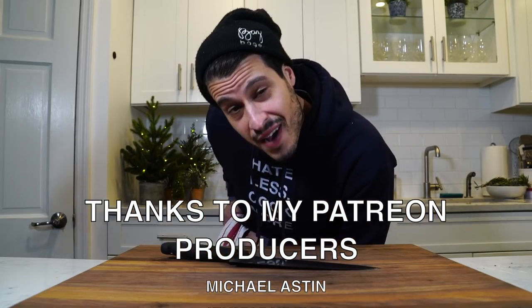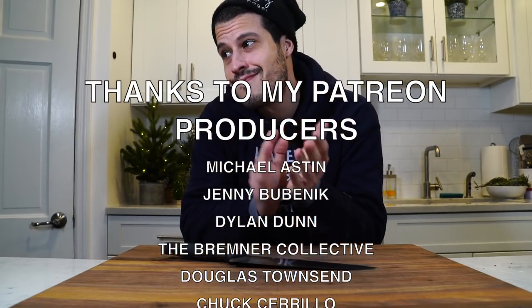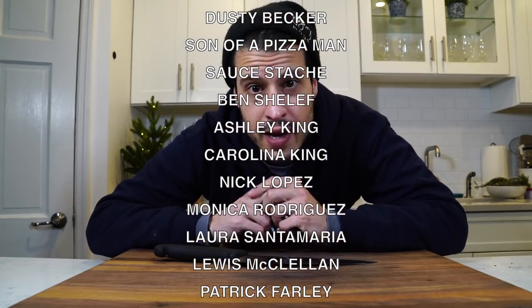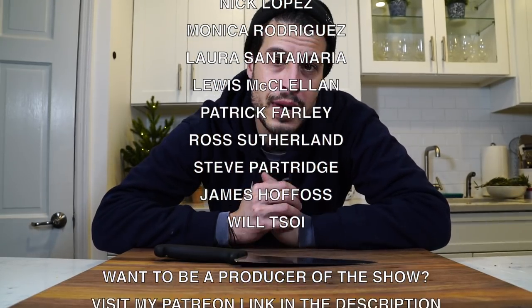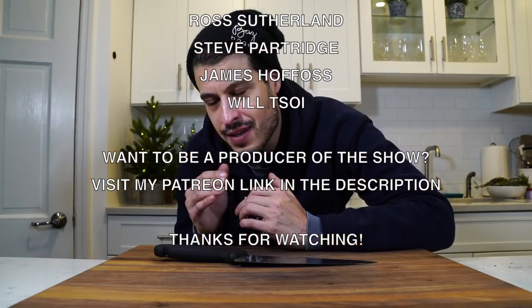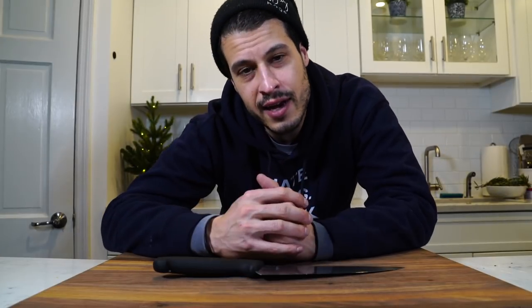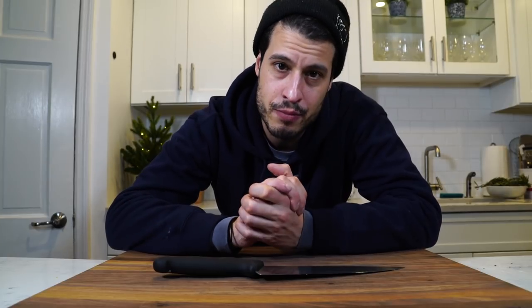Thanks again for watching, guys. We hit 5,000 subscribers — thank you so much. It's been a long year, but 5,000 was way more than I thought I'd get, and I'm so grateful for everyone watching right now. Somebody left a comment recently that said, 'Wow, this is the friendliest comment section I've ever seen,' and for me that was the greatest compliment. You guys are amazing, friendly, and nice to each other. I'm just grateful for what we've got here and what this community is turning out to be.